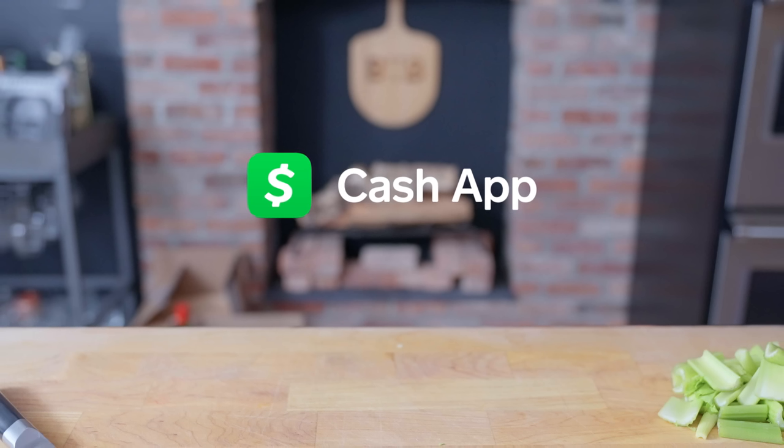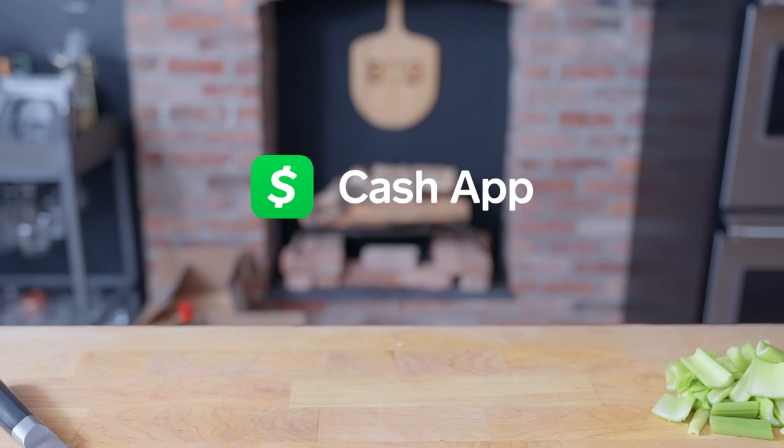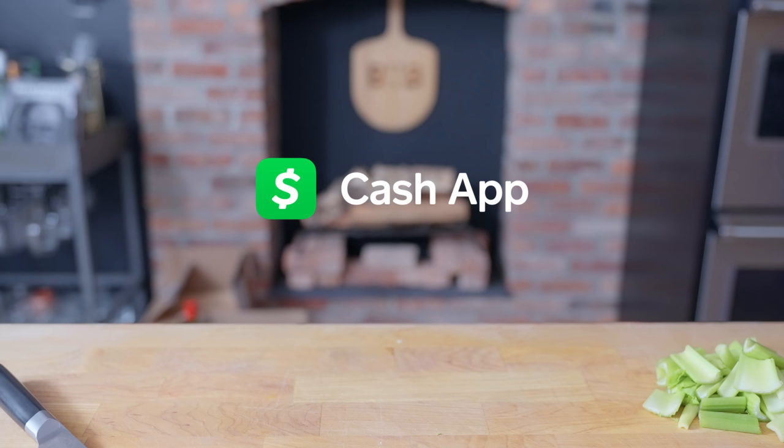This episode is sponsored by Cash App. Cash App is the easiest way to send, spend, and save money. Send or request cash from friends and family when they owe you for groceries, holiday gifts, or a round of drinks. Cash App is available for anyone 13 or older. Download it and use code BABISH to get $15 for free, and $10 will be donated to No Kid Hungry.